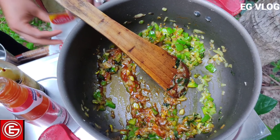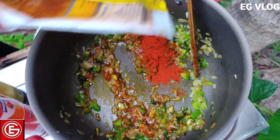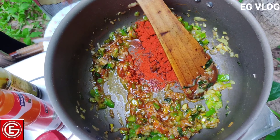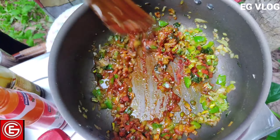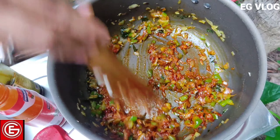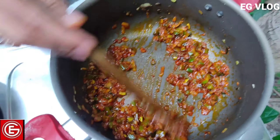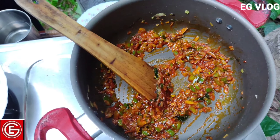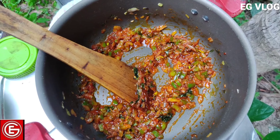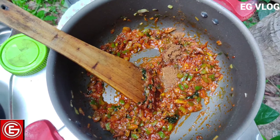I will add red chili sauce. I will add a little bit of Kashmiri chili powder and dark chili powder. When I use fresh chili powder, it will be filled with the remaining chili powder. Now, the chili powder is very crisp. I am going to add red chili powder.